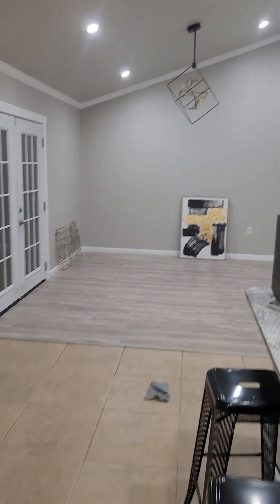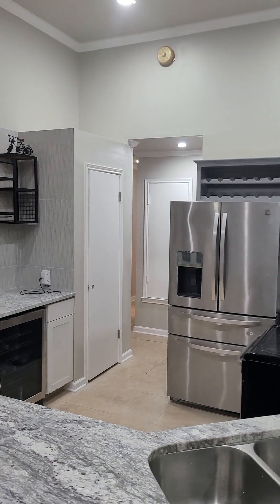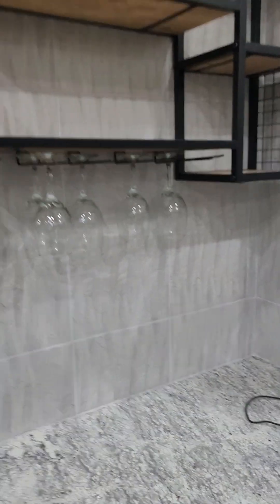So it's a breakfast area and then the dining room. Check out this bar area — I just added it, so beautiful.